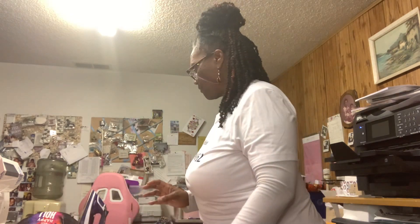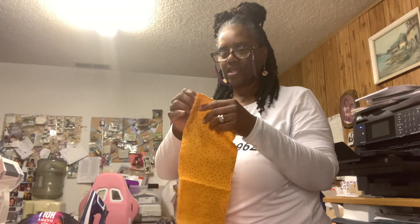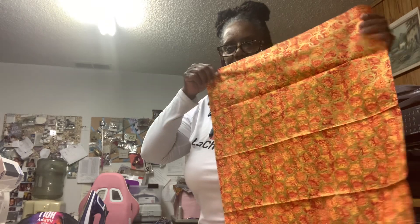We'll go ahead and get started with our project. We're going to be making blocks like these, but out of the fabric I have here today. This is going to be one of my fabrics, and this is another one. These were fat quarters — there were five fat quarters, and here are the other three.